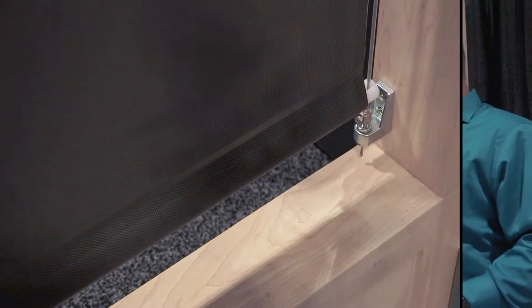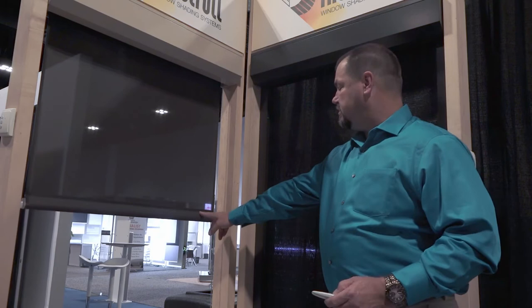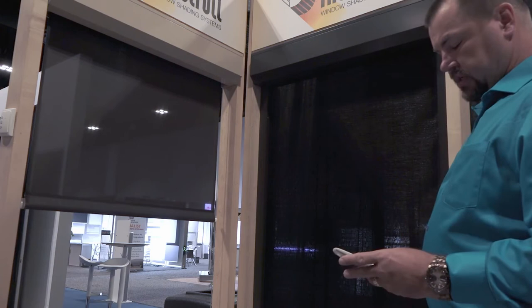As I raise these up you'll be able to see the difference between the two. See how this one comes up and it's in the guide system — it's got a bottom rail that allows the cable to slide through. And if you go over to the zipper track system, everything is inside the tracks.